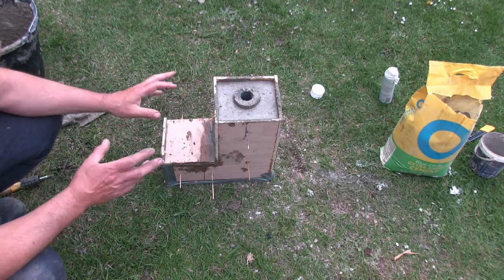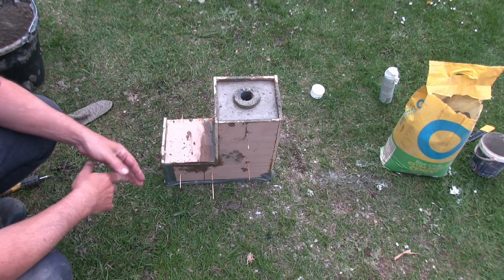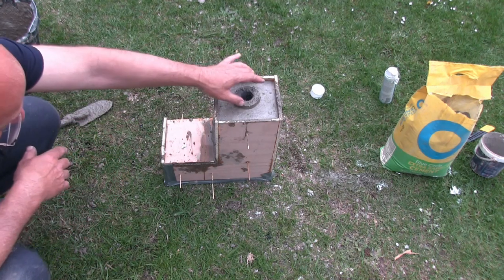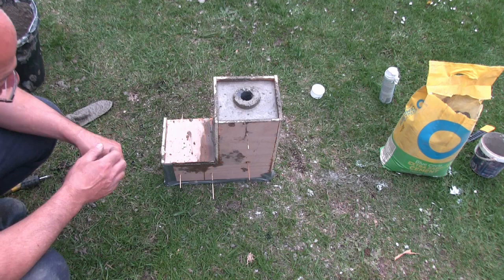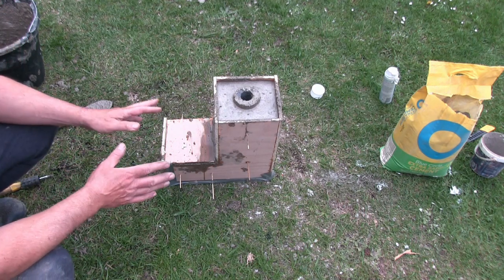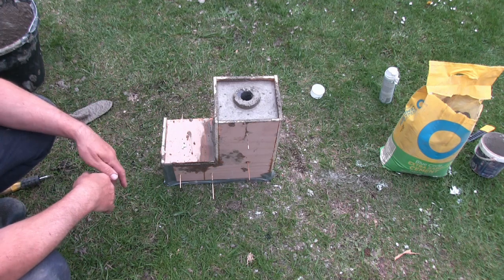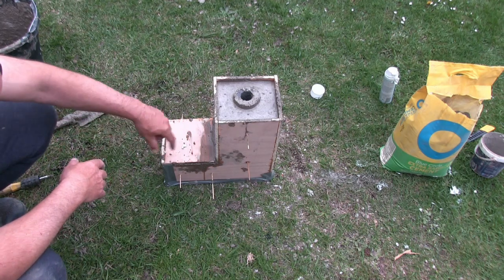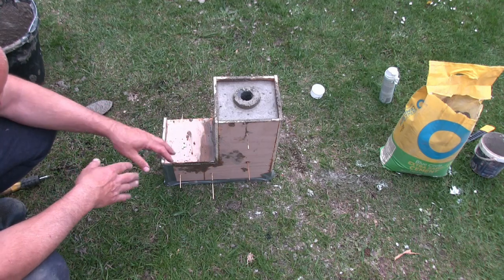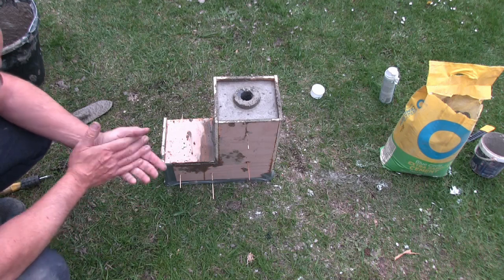As the concrete starts to set I'm then going to attempt to pull out the skewers. If I try now it's too wet and the skewers will drag and pull things to one side. So I'll leave it a few more minutes and then take the skewers out. Then I'm going to leave this for about five or six days to hopefully fully cure and then attempt to get the foam out. I'll need to work out how to put a little grate in the bottom section to place the wood on so we get some air circulation underneath.